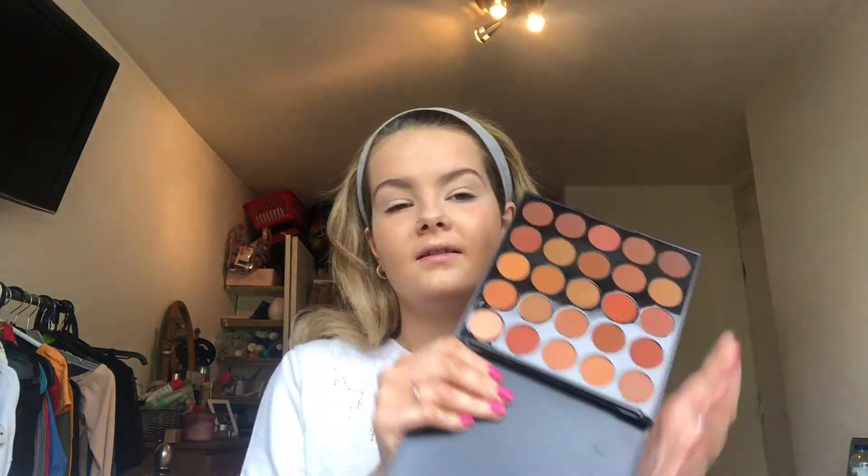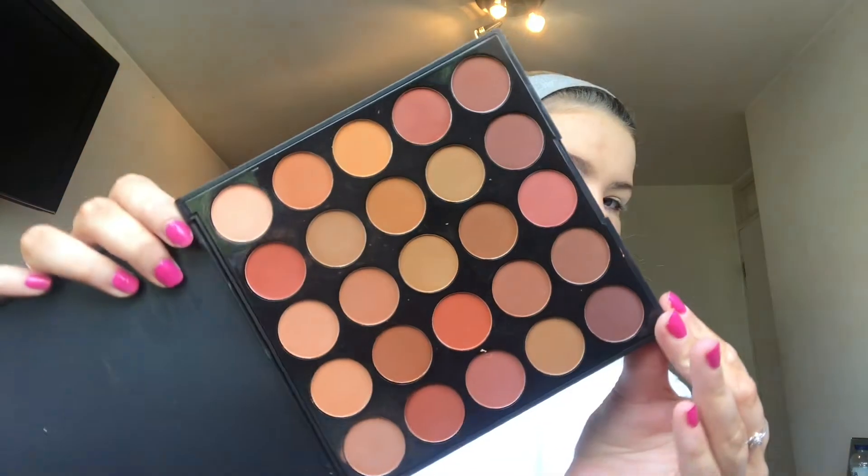Once that is done we're actually going to do the eyes. For my eyeshadow palette I've got the Morphe 25D Oh Boy palette. I recently got this — it's full of matte browns and redder tones. It's so lovely — you've got every tone you could need in there.